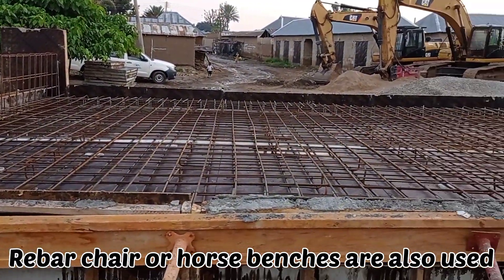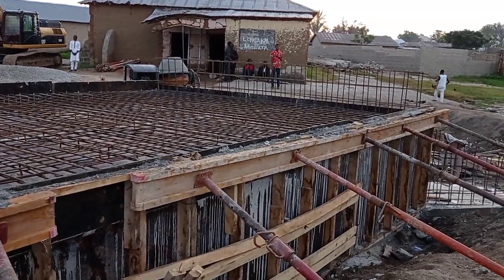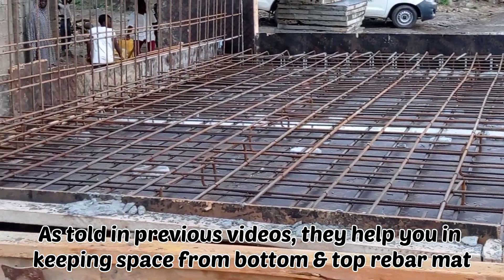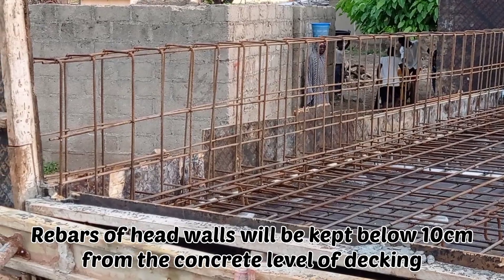When we had placed the reinforcement bars of the head wall, we had to make sure that the reinforcement bars were remaining inside the decking. At least it was kept at 10 centimeters below the level of decking.